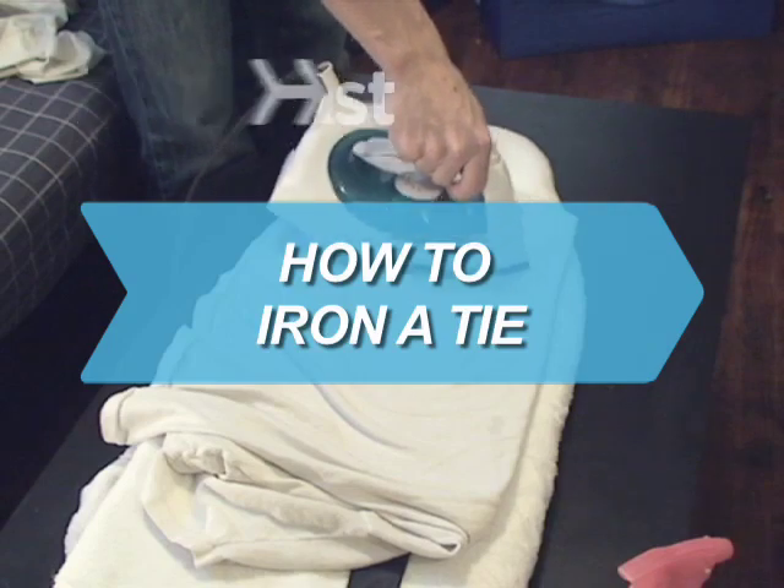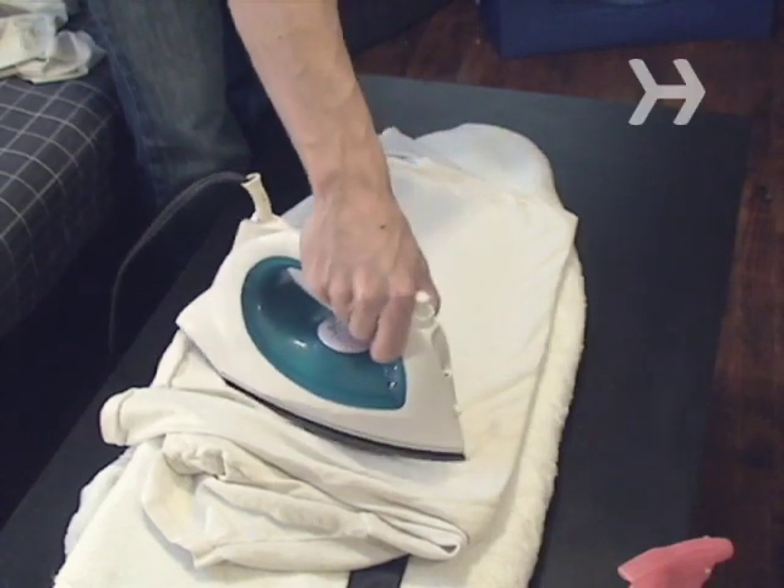How to Iron a Tie. Follow these simple steps to get those wrinkles out of your tie.